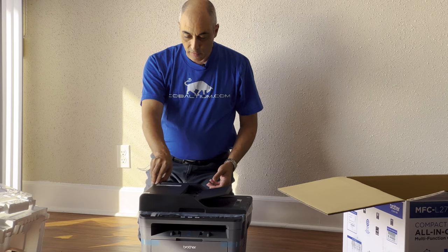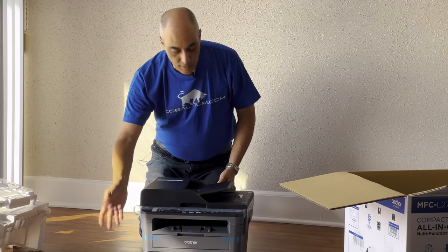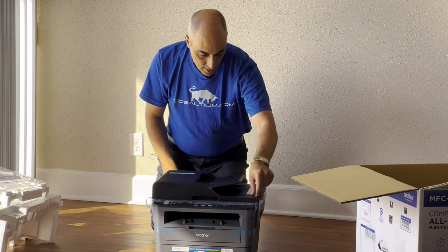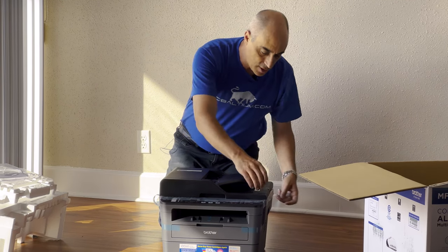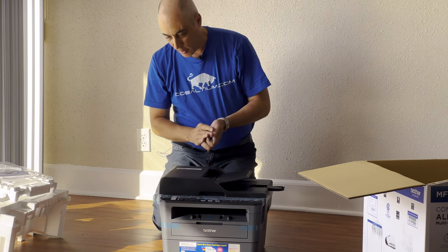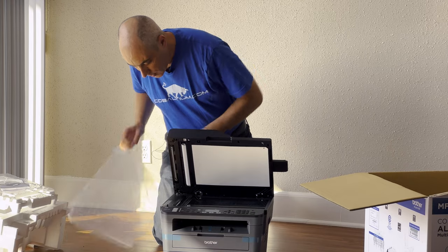During the unboxing, you're going to find there are a lot of little transparent blue tapes that you can remove. These were strictly for shipping, to prevent the unit from moving too much, rattling, and causing damage. There's always one end that's not stuck that you can pull, and of course the whole thing comes apart.